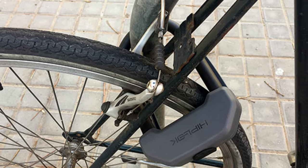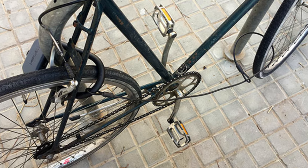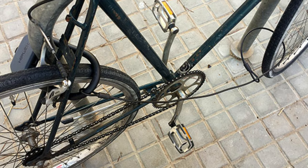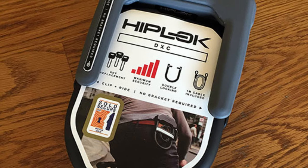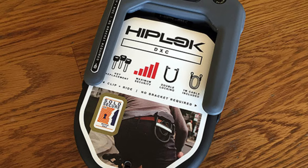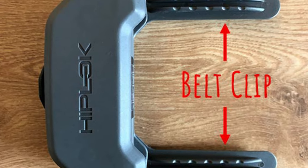The HipLock DXC also features sidewinder laser-cut keys, which are difficult to replicate and work with mechanisms that are more difficult to pick, making it a high security lock. The DXC has been awarded a Gold rating from Sold Secure, the independent testers who provide the most comprehensive rating system for bike locks. It also comes with a 1m long cable, intended to be used alongside the U-lock to secure your second wheel, seat, or other removable items.